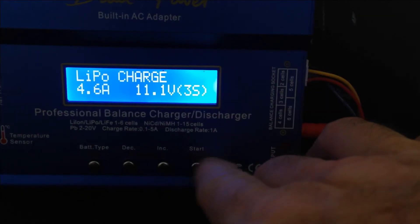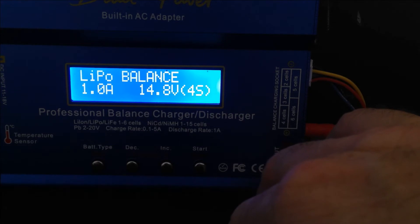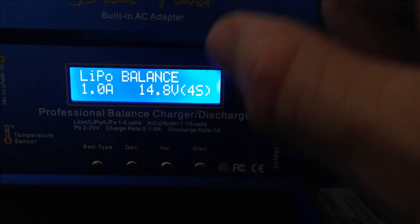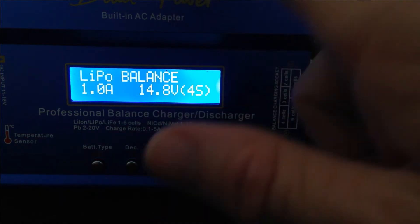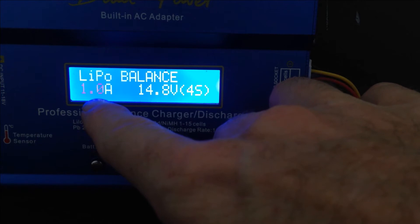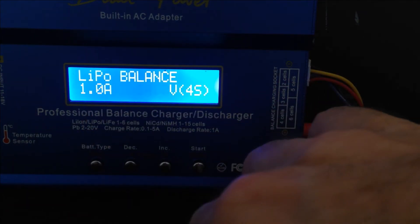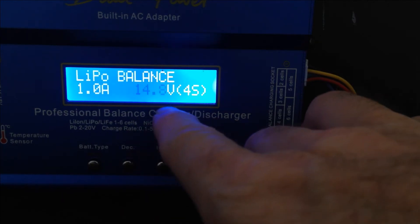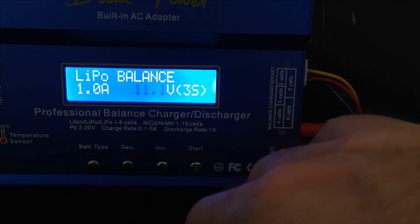Press Enter to set everything up. We're going to LiPo Balance — remember we always balance, never charge. Hit Enter, set charge to one amp. Hit Enter again — it's not a 4S battery this time, it's a 3S battery. So put it down to 3S. If you press Up and Down it'll cycle through all the different sized batteries. Select 3S.